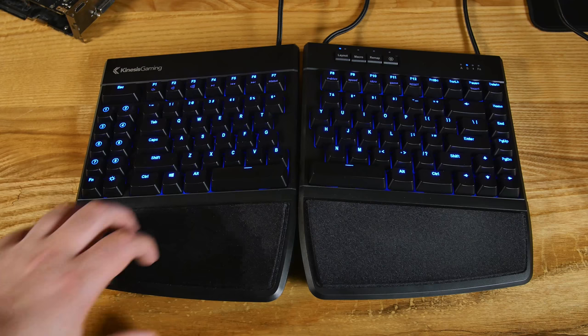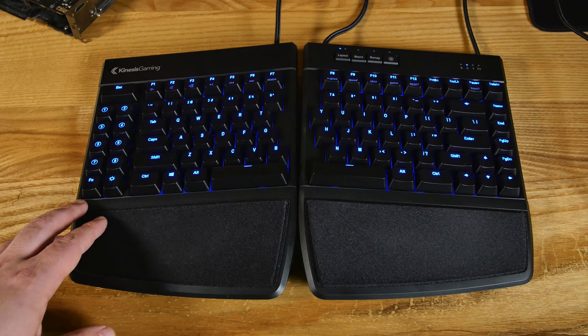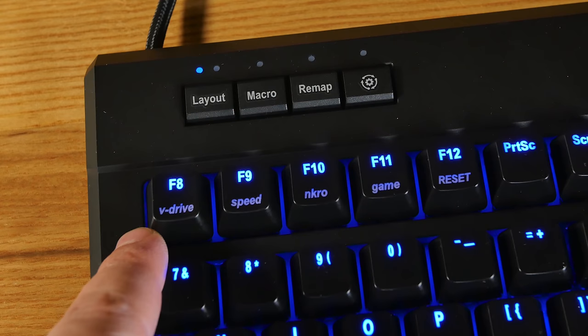I'm going to try to go through a lot of the stuff on here — it's not extremely complicated, but there's a lot of stuff you can do. I'm not going to cover it all because there are tutorials for that, but I'll give you an idea of what you can do when you get this. Of course, you've got your macro keys over here and your function button — when you press that, it's a toggle. Right here are your media keys, and then moving on over, we've got some interesting keys: V-drive, speed, and key rollover.